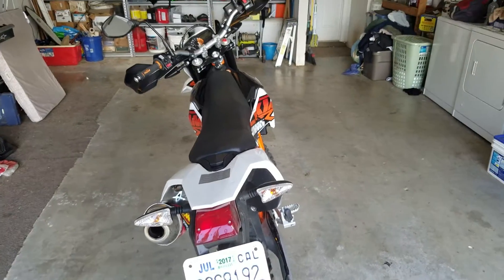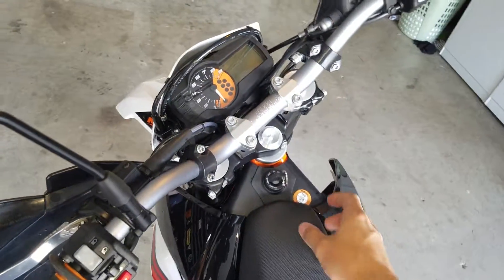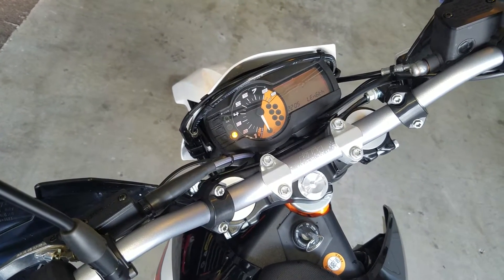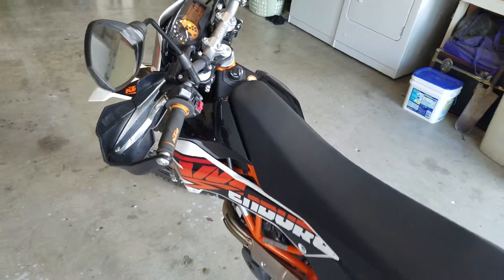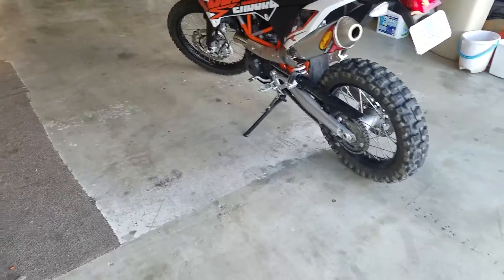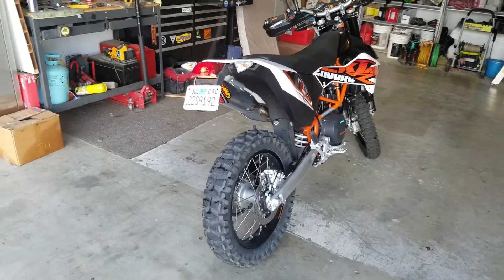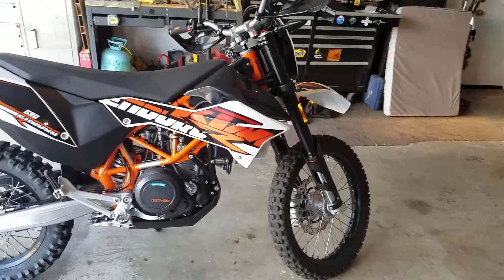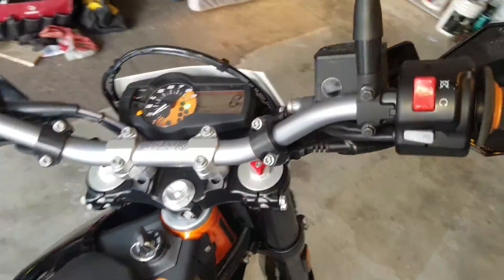I put about 1,200 miles on it. Like I said, I'm really sad to have to let it go, but go ahead and do a quick little start up here for you so you can hear what it sounds like.